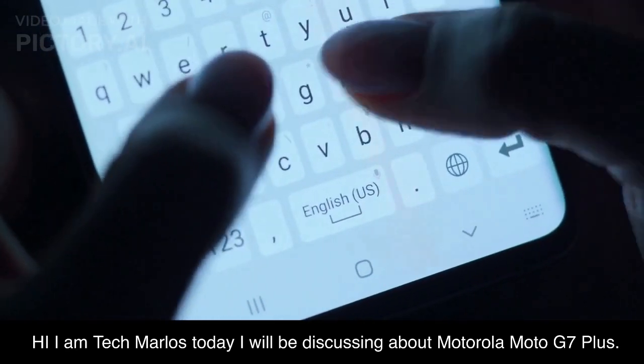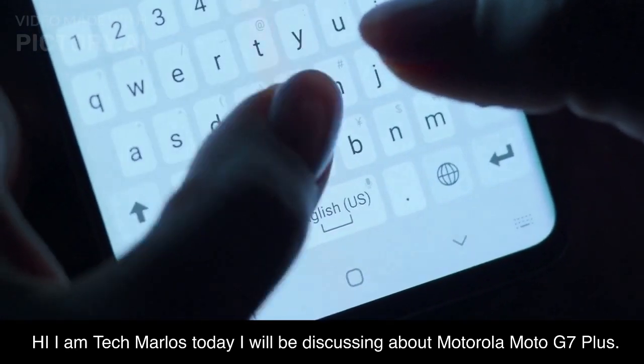Hi, I am Tech Marlos. Today I will be discussing the Motorola Moto G7 Plus.